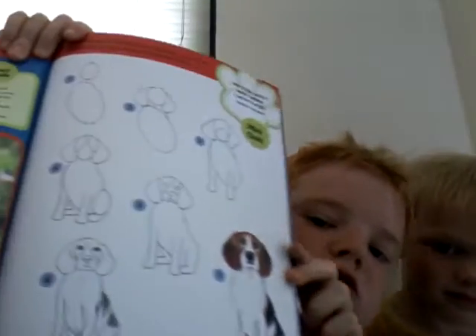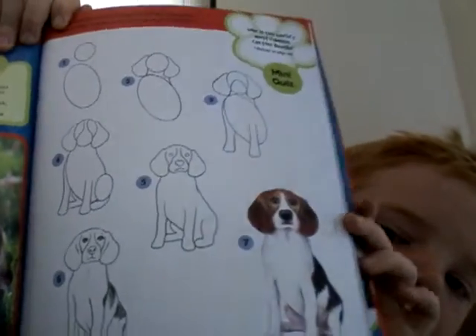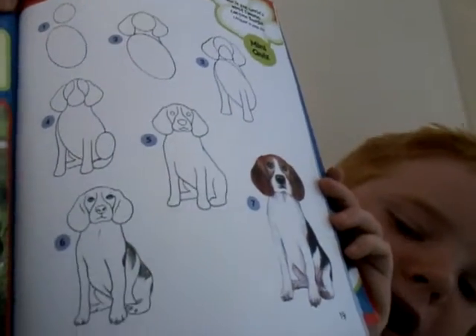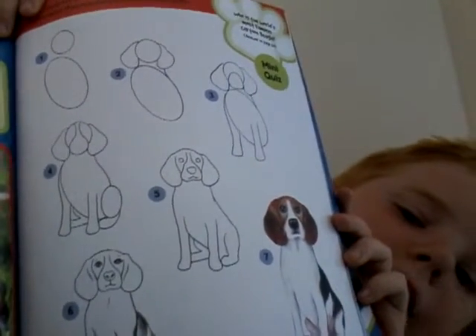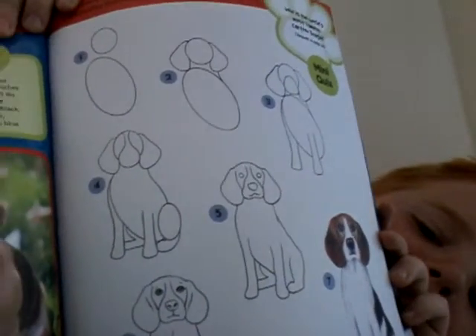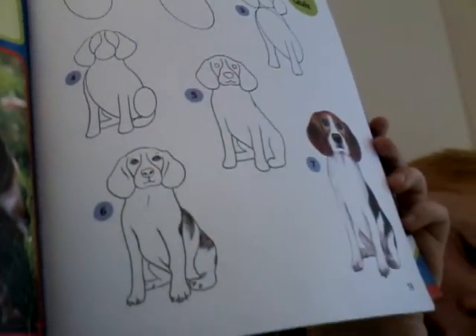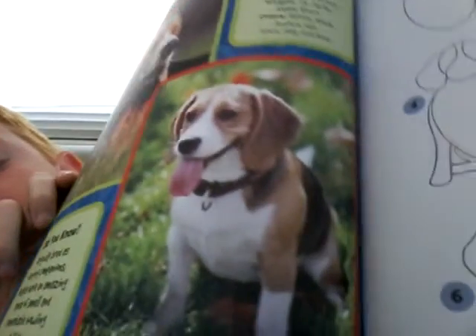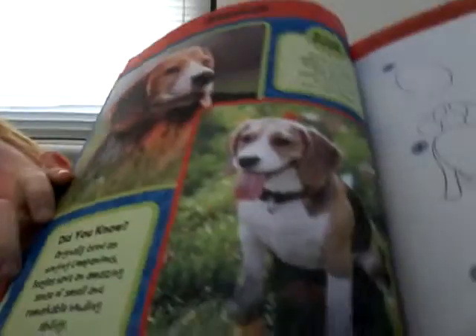I got this book from the library — it's a how-to-draw book. If you want to pause the video right now and look at these steps, you can and try drawing it. And this is what it looks like in real life — there's pictures of it. Really cute.